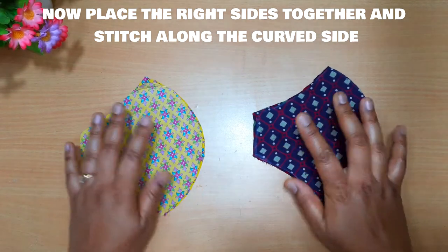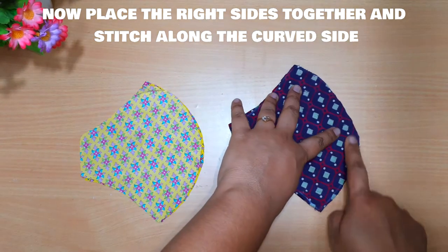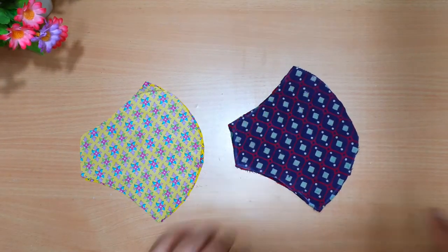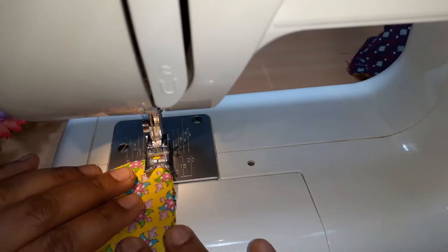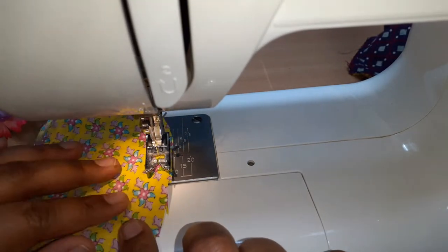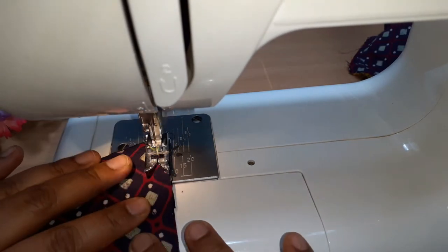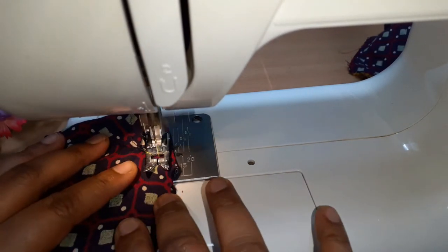Now after placing it, we have to stitch along the curved area of the pattern.